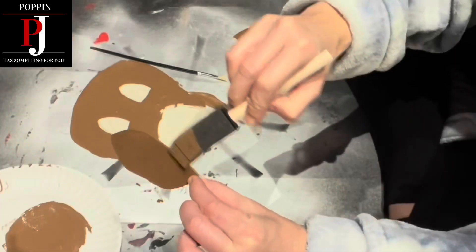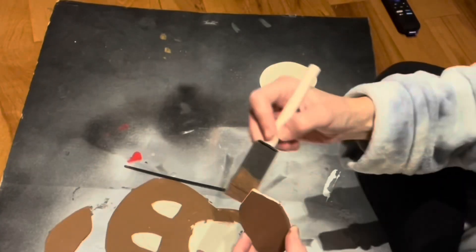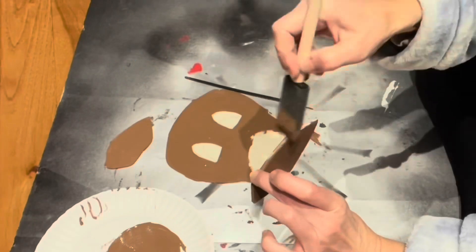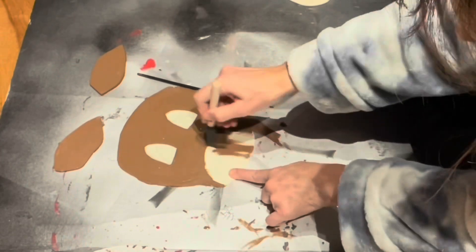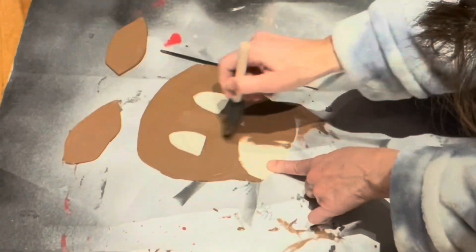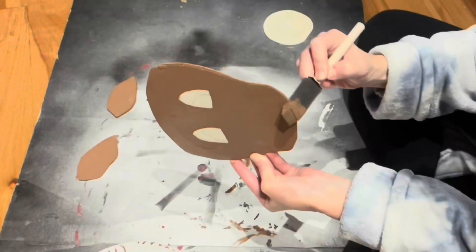Making sure to paint the edges. Next ear. I decided I'm going to go ahead and paint the whole face brown at this time, painting the edges too.